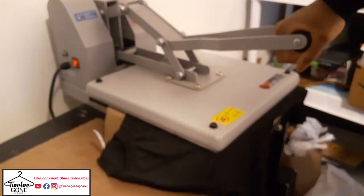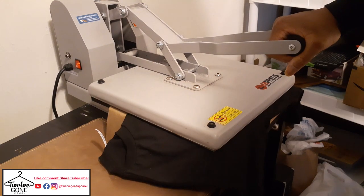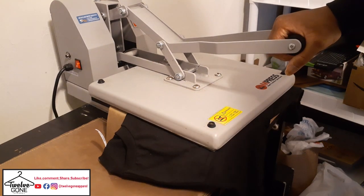I got my shirt folded in half. We'll just do a quick pre-press for about five seconds. It's already set.